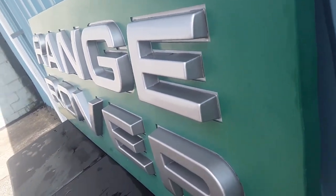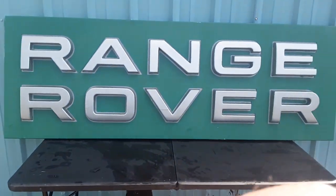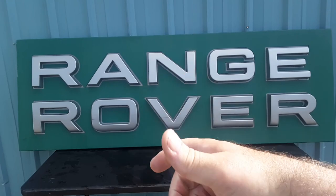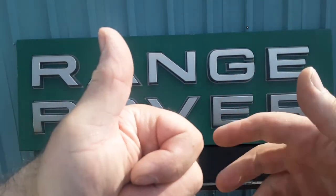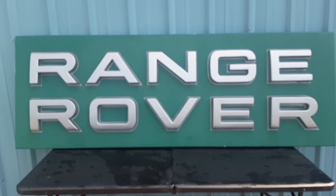Alright guys, thank you very much, thanks for holding on through the shaky camera. That is awesome. Thanks for joining me for a 'What's All Wednesday.' Remember, subscribe, give me a big thumbs up, and all you Land Rover nuts out there — this is your friend Dan signing off. Remember: slow traffic keep right, and have a great Rover day!